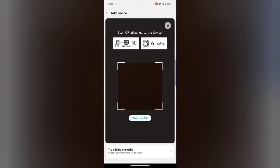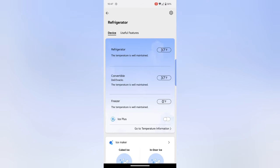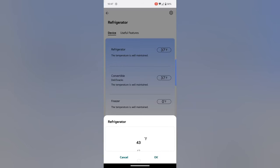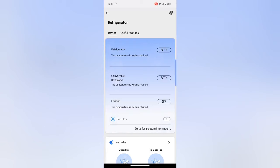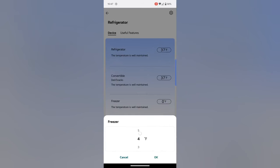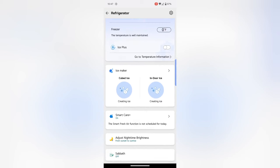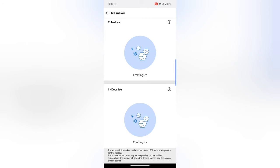Hit 'add products' and you've got a QR code scanner to find that code on your refrigerator, or you can add it manually. Once your refrigerator is in, you can see the temperatures you can click on and change: the refrigerator can go up to 43°F and down to 33°F. The convertible drawer only lets you choose from preset options. The freezer goes all the way up to 5°F and down to -7°F, starting at zero. Ice Plus can be activated from within the app and lets you know if the ice maker is not working.